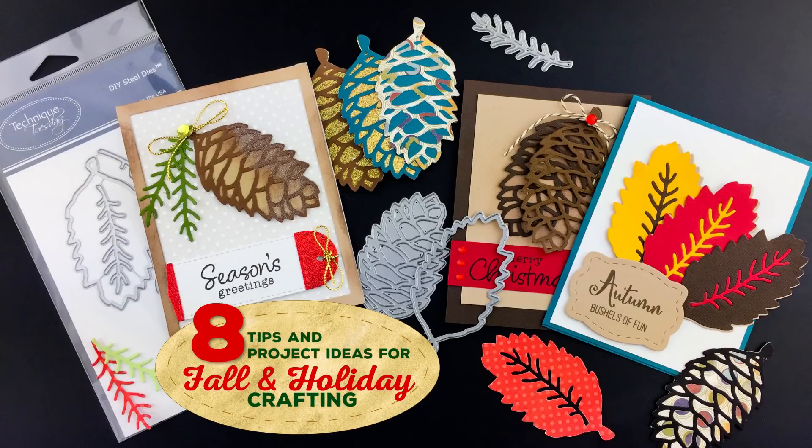Hey everybody, this is Bev Gray from Technique Tuesday. Today I want to show you seven different ways you can use the pinecone builder dies on your next project.